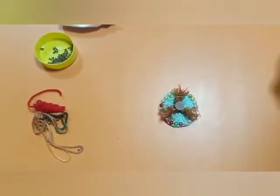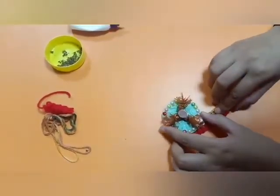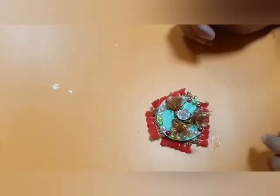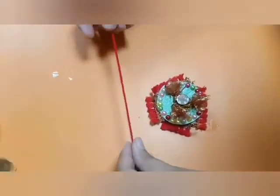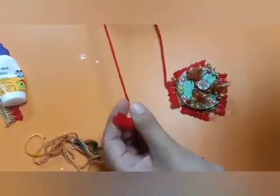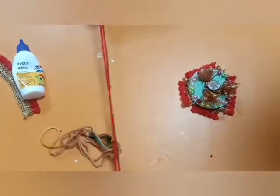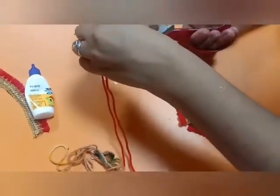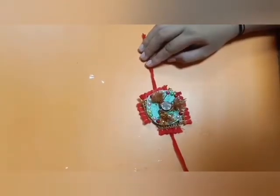Now take the lace and arrange it around the rakhi. Now take the woolen thread — or you can take molly or any thread. Take it doubled, cut it, and paste this thread under your rakhi. Wonderful!